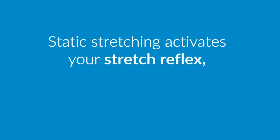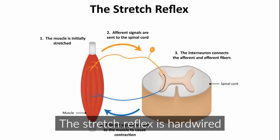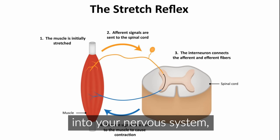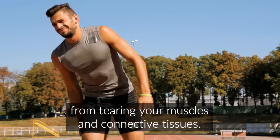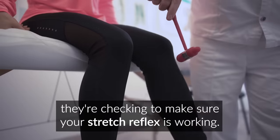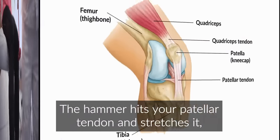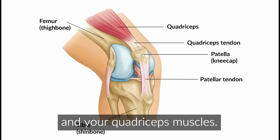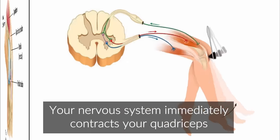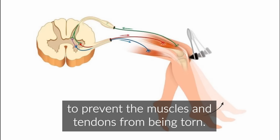First, static stretching activates your stretch reflex, which is formally known as the myotatic reflex. The stretch reflex is hardwired into your nervous system, and it helps to prevent you from tearing your muscles and connective tissues. When your doctor taps under your knee with their hammer, they're checking to make sure your stretch reflex is working. The hammer hits your patellar tendon and stretches it, which then stretches your quadriceps tendon and your quadriceps muscles.